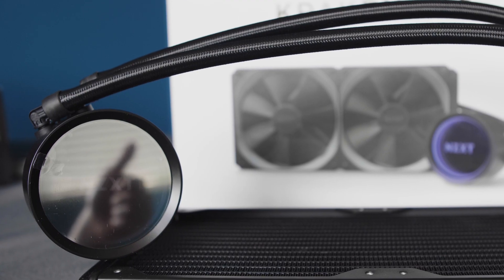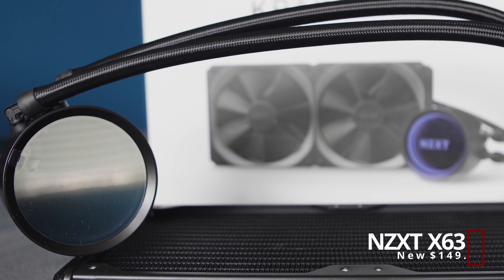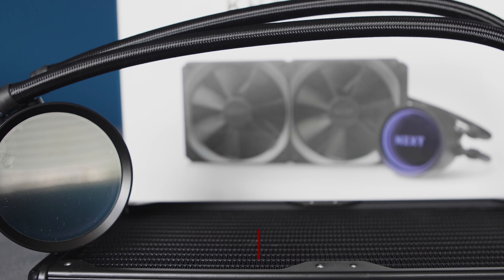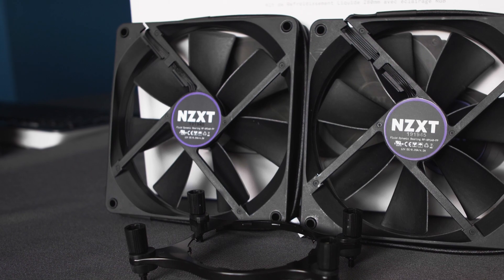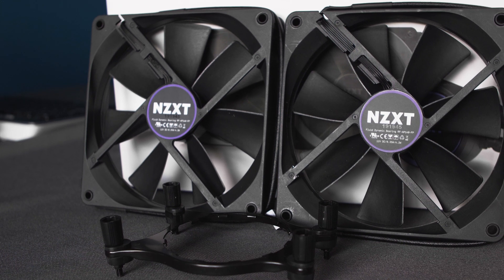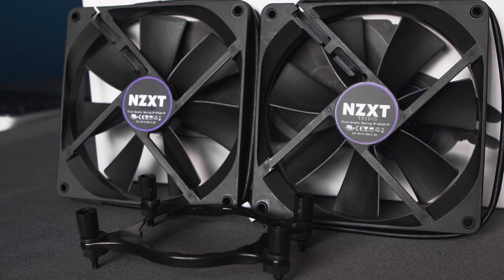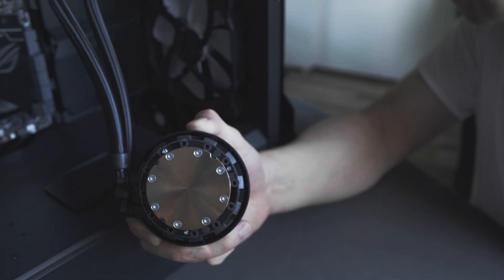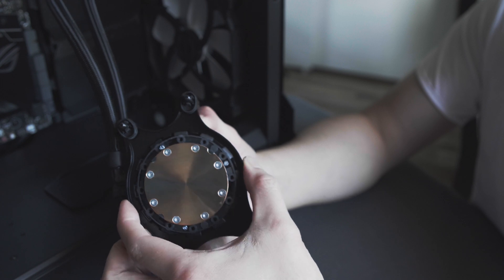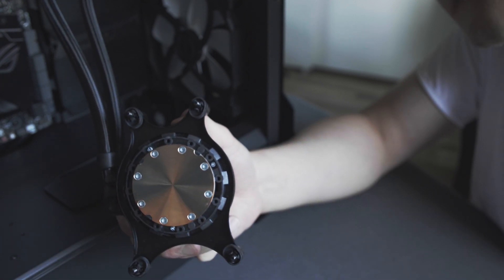Cooling the Threadripper 1950X is the NZXT X63 AIO. I am a huge fan of this AIO because of the fantastic infinity mirror and the performance it provides. With 280 millimeters in length for the radiator, there is more than enough headroom to cool the 16-core 1950X. To make this work with the Threadripper CPU, you must assemble the AIO with the bracket provided with the Threadripper CPUs.